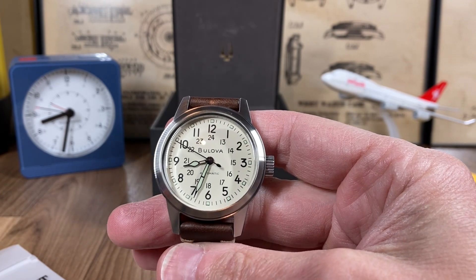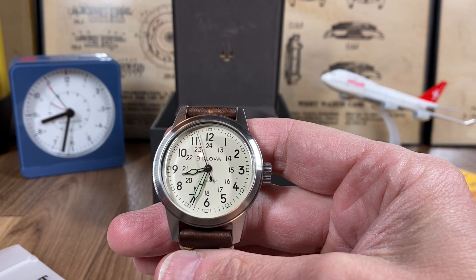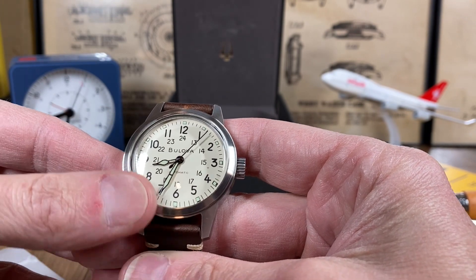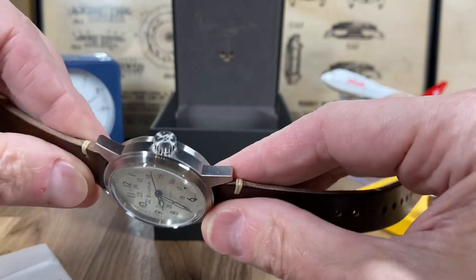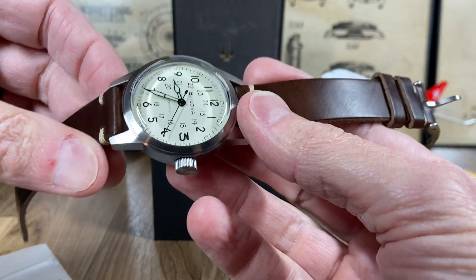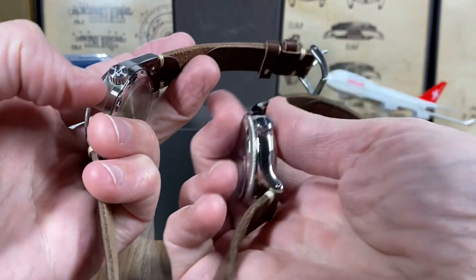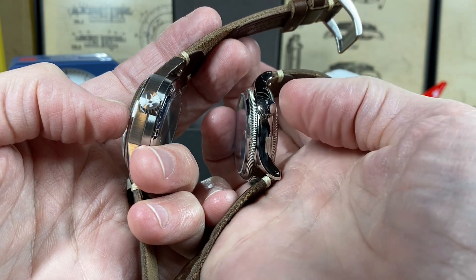The problem I have with the Hamilton is it's just been so mass-produced and copied a lot. It's a great watch, but the Bolova Hack just has such a vintage-style dial — the way the numbers are, the typeset, the way 'Bolova' is written out, the hands, the case finishing. This has a lot more brushing to it. I think it comes off as a field watch you could use for hiking and everyday use. It's not as dressy as the A11. You've got this huge crown, just like the A11 — they're both large. This one is signed with the Bolova tuning fork logo; the A11 is signed just with 'Bolova.'